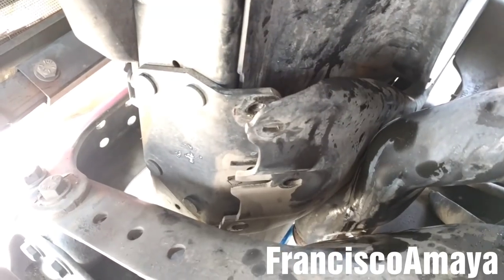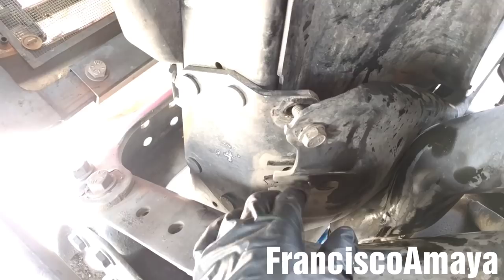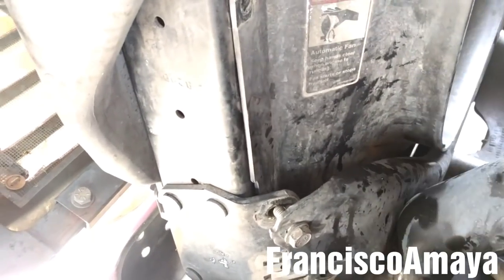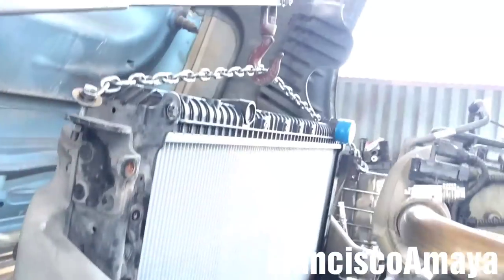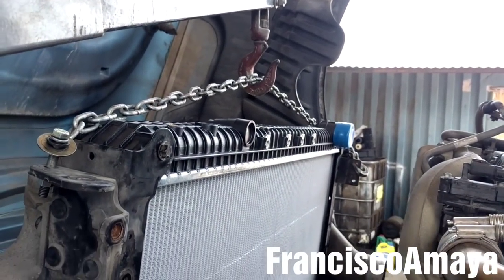Now I'm going to place the bolts and tie them. I'm going to install all six bolts — the three on this side and the three on the other side. With the radiator bracket bolts on place, I can safely remove the chain and the cherry picker from the radiator.